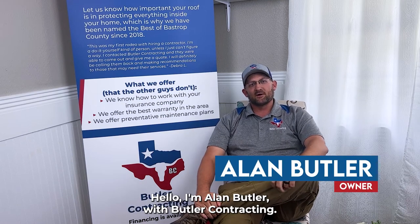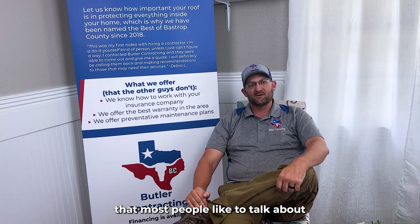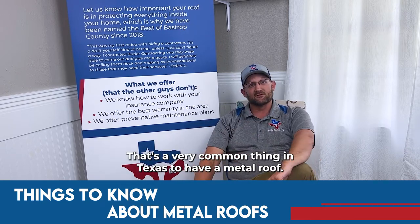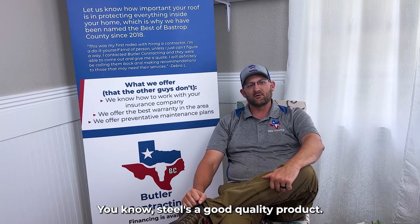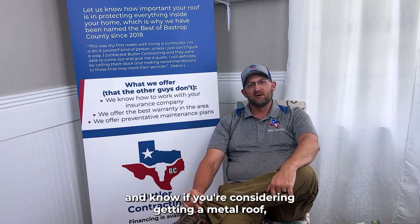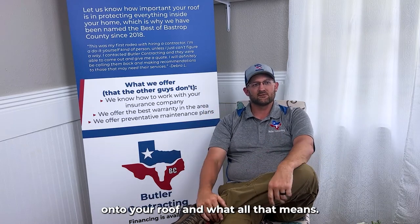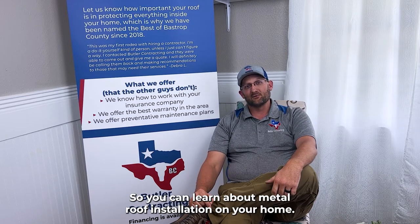Hello, I'm Alan Butler with Butler Contracting. Today we're going to talk about an interesting topic that most people like to talk about, and that's metal roofs. So you're looking at getting a metal roof — that's great. It's a very common thing in Texas to have a metal roof. Steel is a good quality product. There are some things you should be aware of if you're considering getting a metal roof: the installation process, the manufacturing process, and how it all works once it gets onto your roof. So sit back, relax, and we're going to dig in so you can learn about metal roof installation on your home.